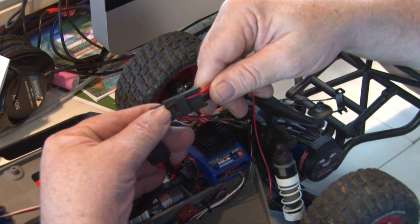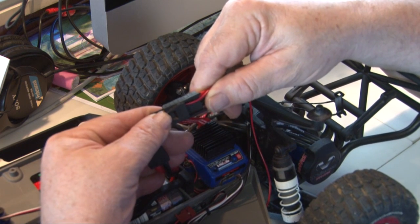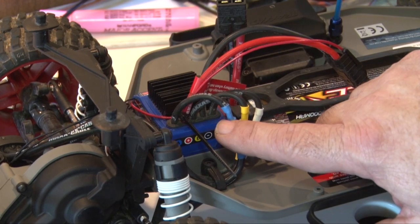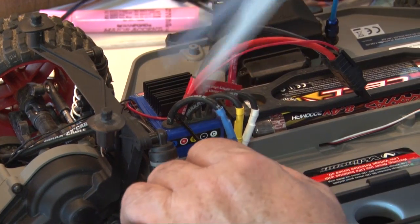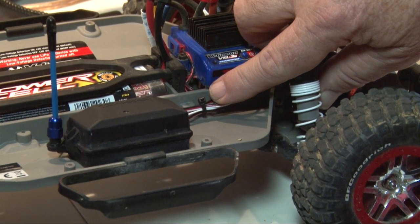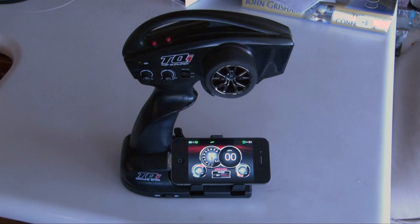Now attach the power tap connector to the end of the vehicle's speed control, allowing you to monitor battery voltage while the vehicle is in operation. To keep the supply lead for the power tap from getting tangled, attach it with an included wire tie. After cleaning up all the connections, tightening and cable-tying all loose ends, and putting the body back on, we should be ready to go.